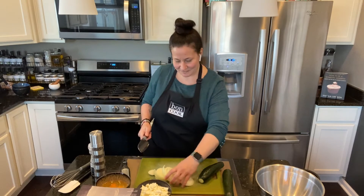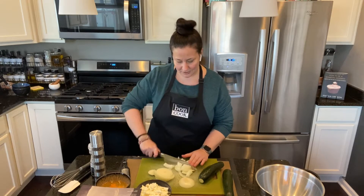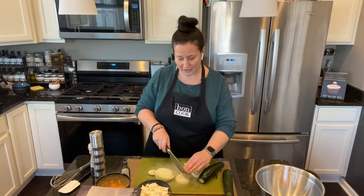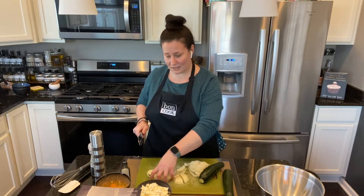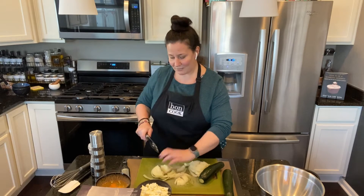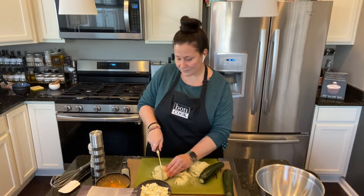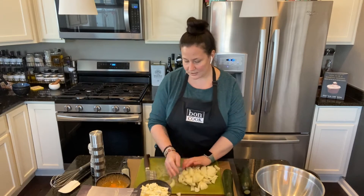The problem with knives is sometimes they're sharp at the beginning when you start using them, but after a while they go dull and they're not as sharp as before. But I've had this knife for a very long time now and honestly I've had no problem at all.